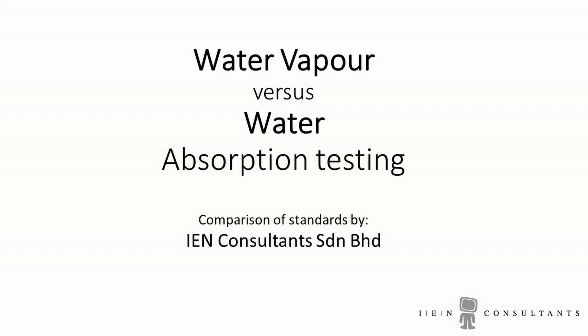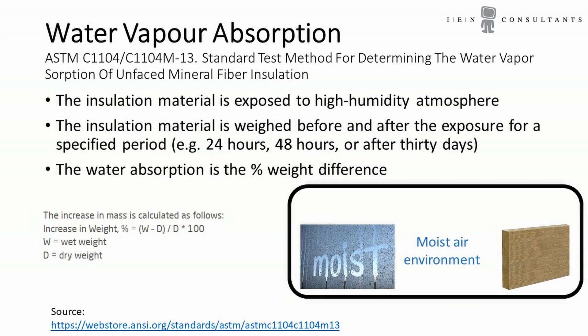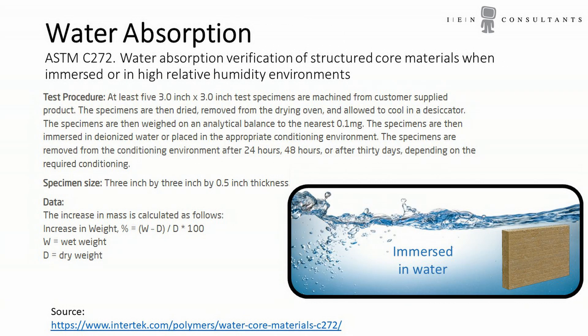For insulation materials that are exposed to water, it's very important to distinguish between exposure to water vapor versus exposure to water, meaning being immersed in water. For flat roofs where the insulation is on top of the roof, this insulation will often be immersed in water. Therefore, please specify the right standard for that, because the water vapor standard will potentially just give you completely soaked insulation which will not insulate anymore.